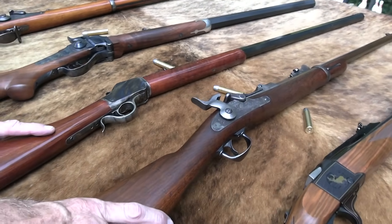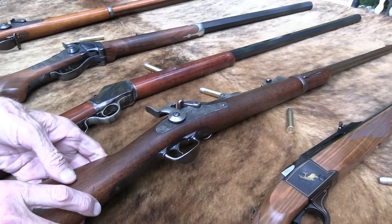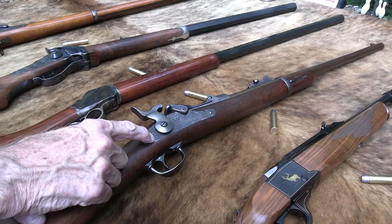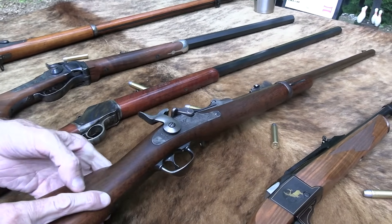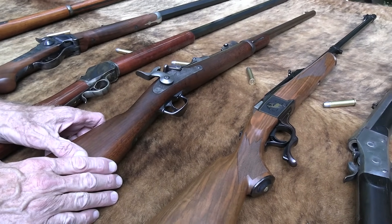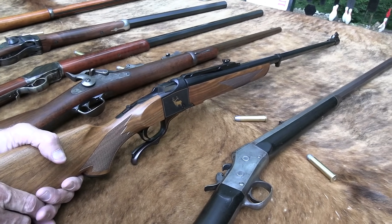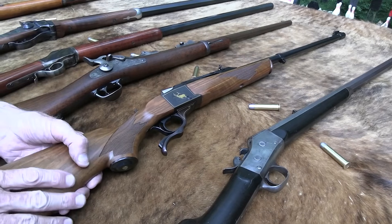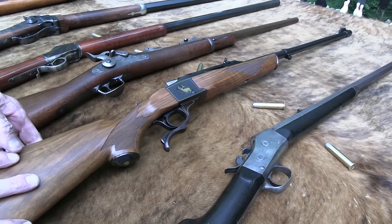And this is a Model 1873 carbine Springfield Trapdoor, made in 1879 — an old gun. A real carbine. Probably carried by somebody on a horse back then. And then we have a modern one — I haven't had this all that long — the Ruger No. 1 in 338 Win Mag. I like it. I've had it on Sunday morning a time or two, we've done a video or two with it, and we'll probably do a few hundred more.